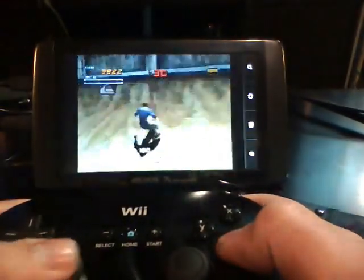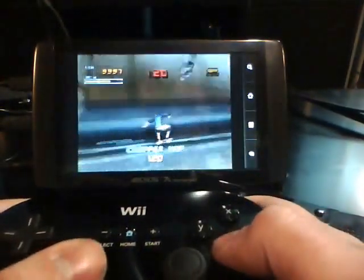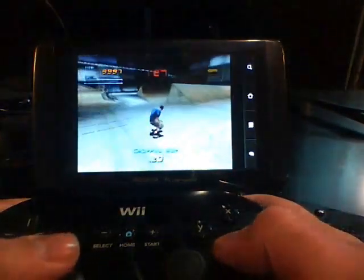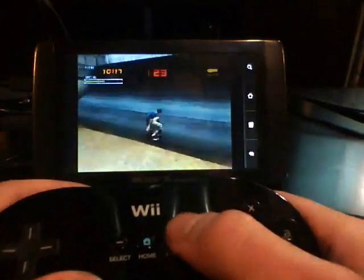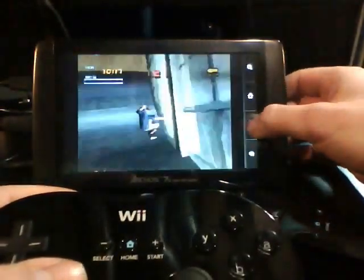It runs very smooth. I'm hoping once Froyo hits this tablet we'll have much better speeds. Alright, so that's Tony Hawk Pro Skater 2.